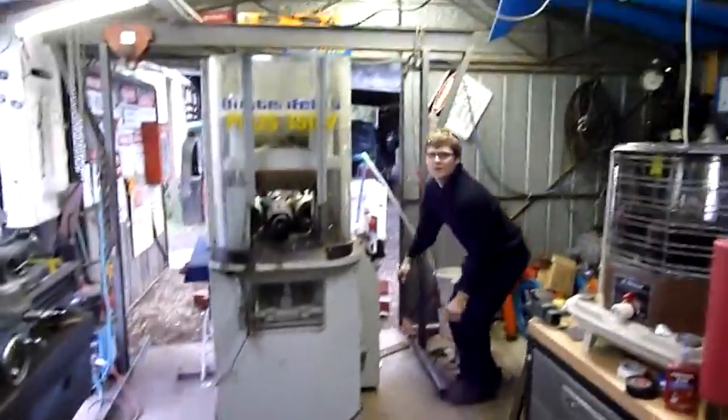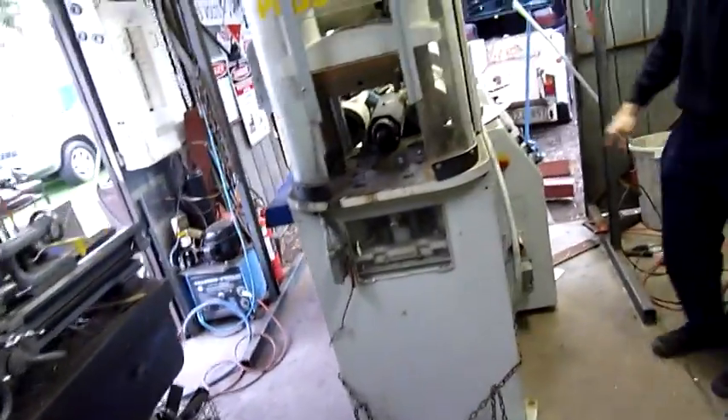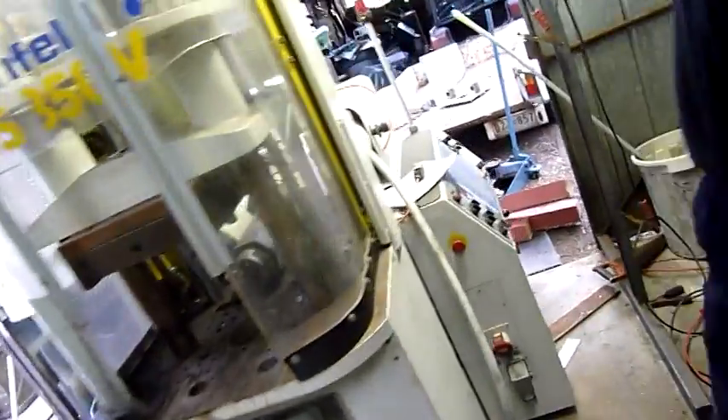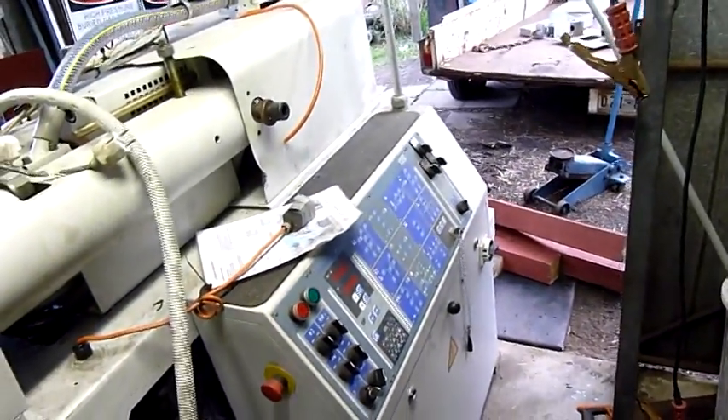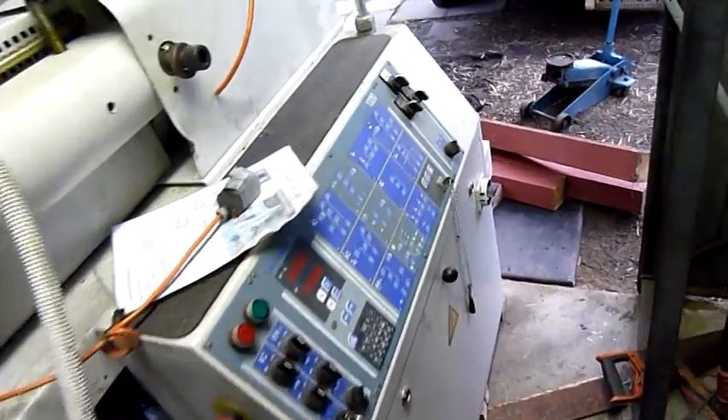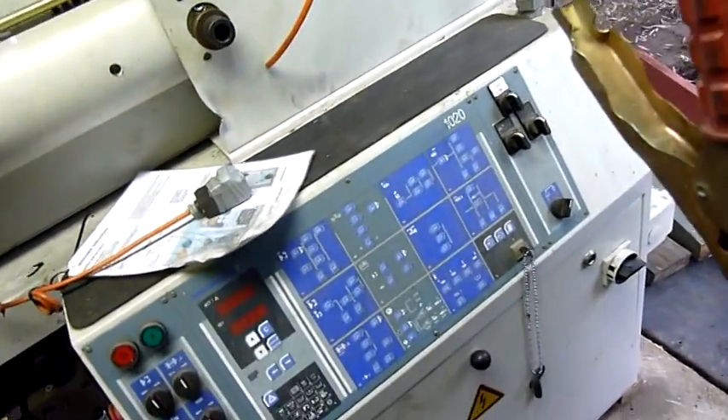It's in. Someone's already trying to wrap the control cabinet. Yeah, take the whole lot — several hundred or several thousand dollars worth of Telemechanique control gear and a working Unilog 10-20 control panel.